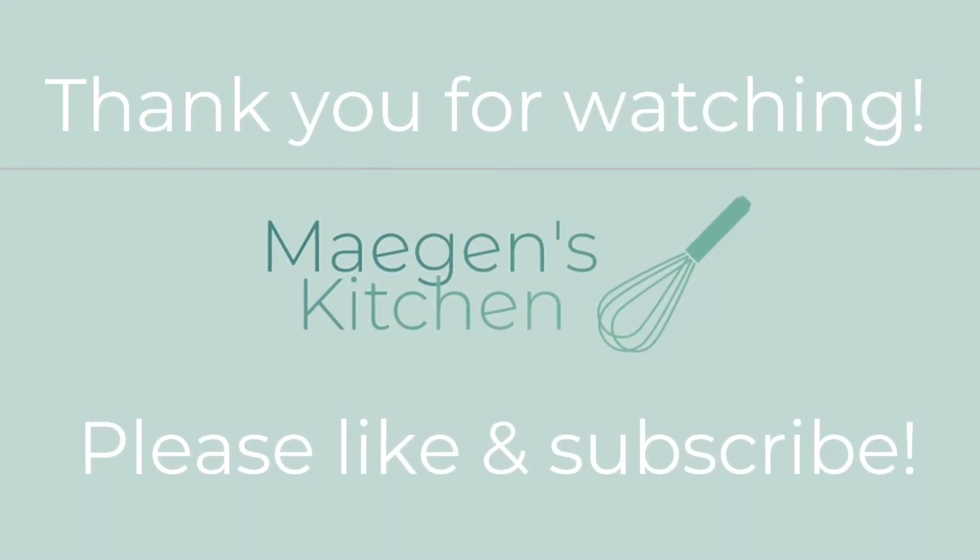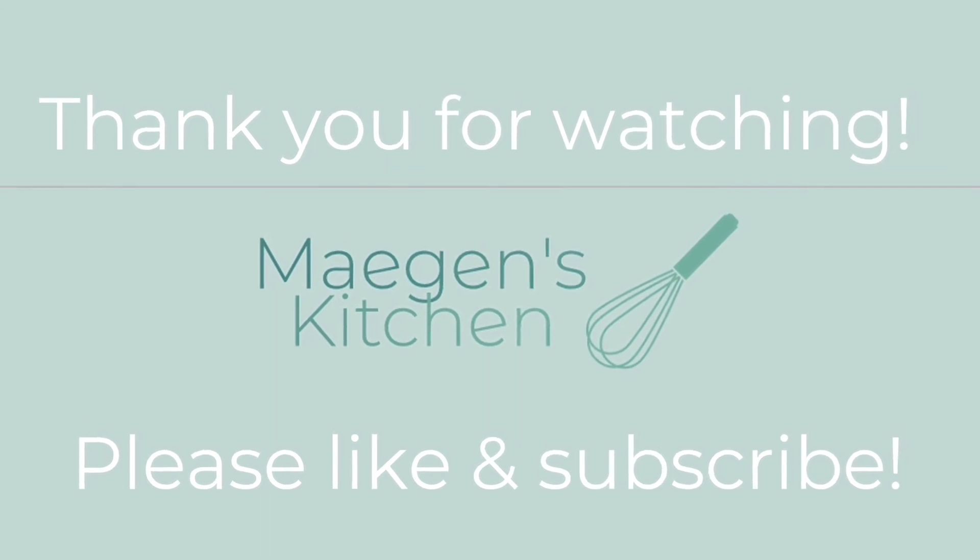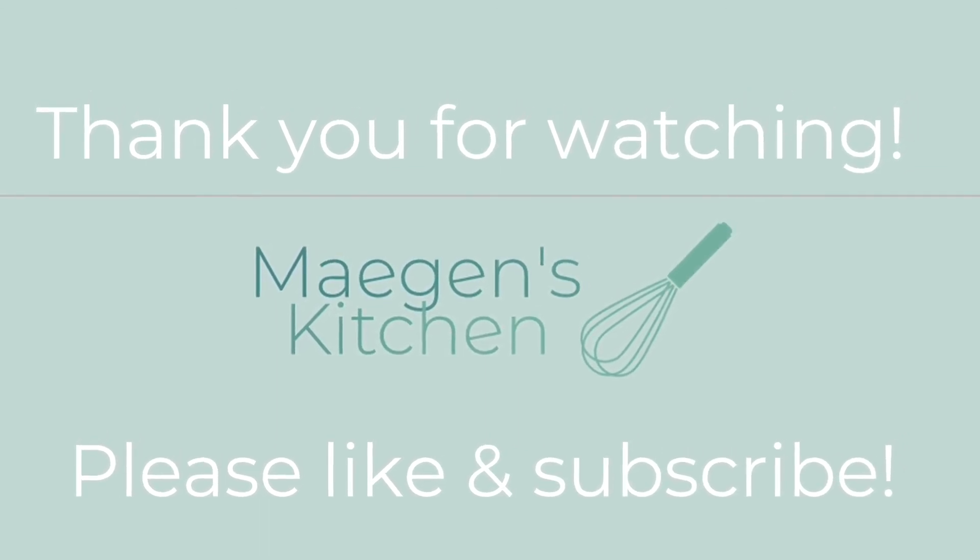I hope you enjoyed this week's "what's for dinner" video. Thank you so much for watching — please hit the thumbs up button below and subscribe to my channel. Have a great rest of the day, bye bye!